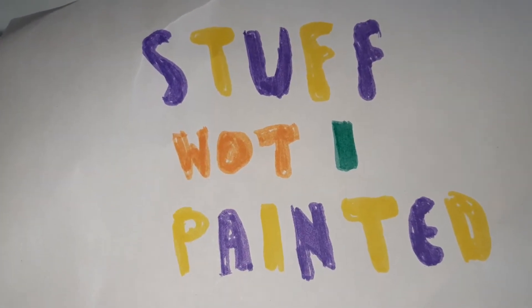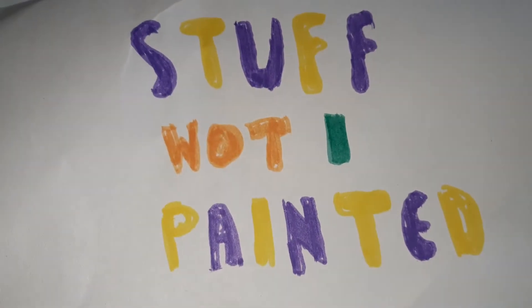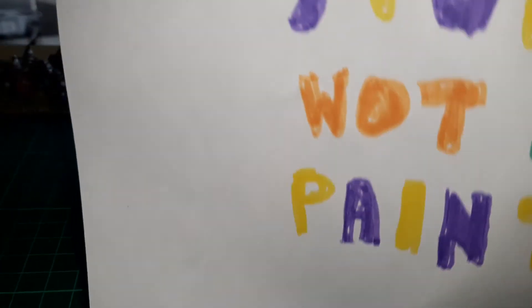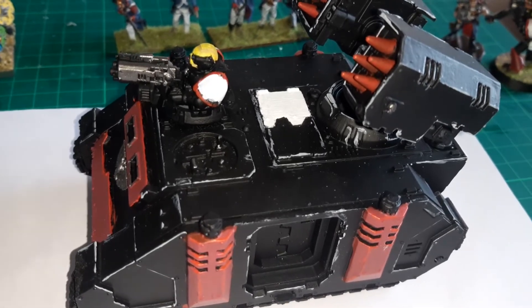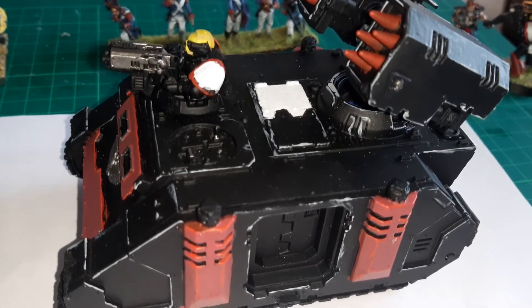So, that being said, let's get rid of the piece of paper I've scrawled on and start looking at the stuff that I've painted. And here is model number one: a Space Marine Whirlwind. It's a model I picked up at the Hammerhead Show in Newark around March time.